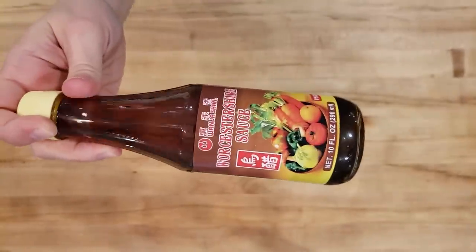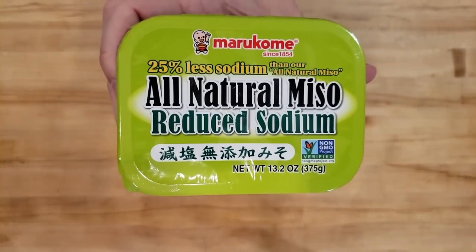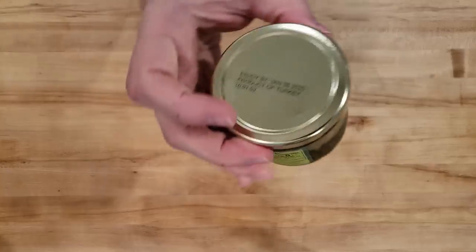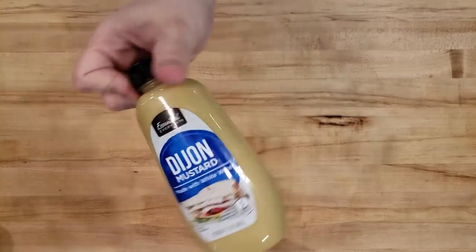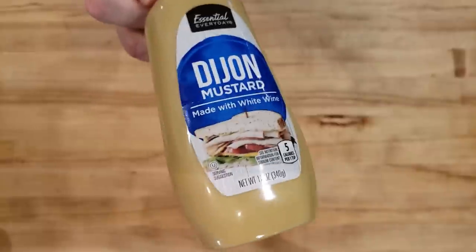After that, you will need half a tablespoon of white miso paste. You'll also need half a teaspoon of capers that have been strained from the brine — you can rinse them if you desire. And finally, you will need one teaspoon of Dijon mustard.